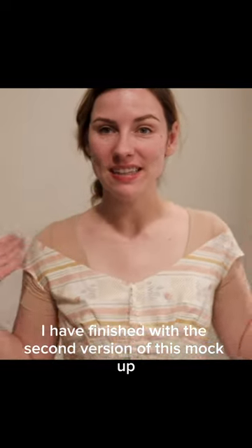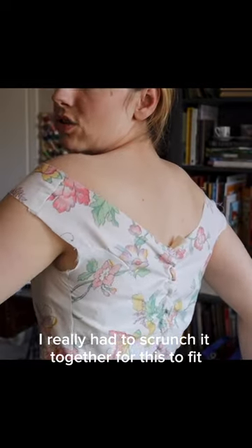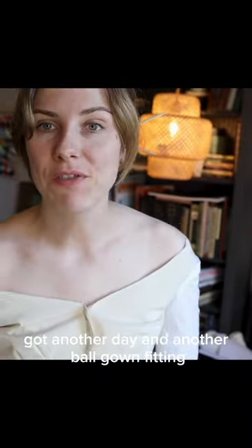I have finished with the second version of this mock-up. Another day, another mock-up. As you can probably see, I really had to scrunch it together for this to fit. Got another day and another ball gown fitting.